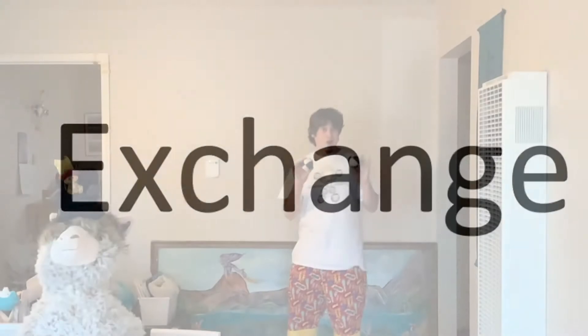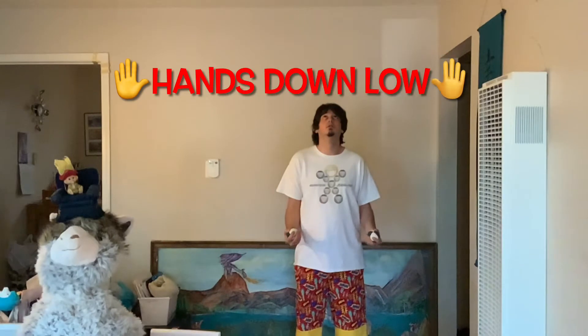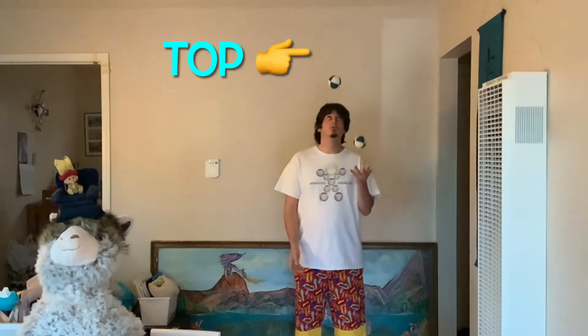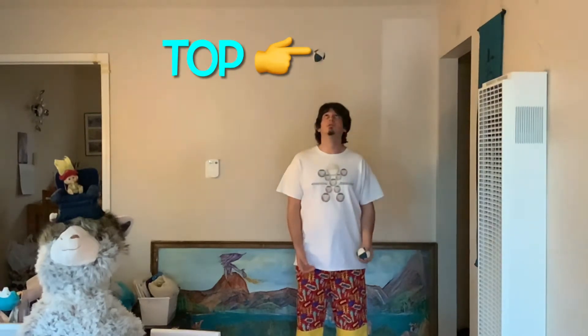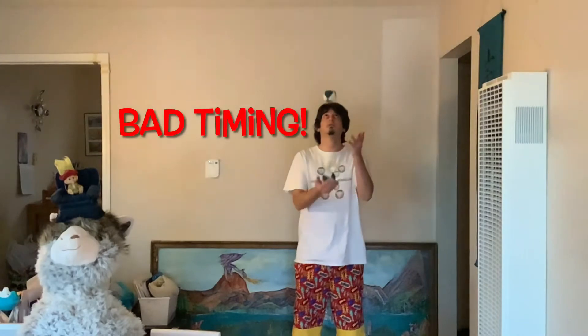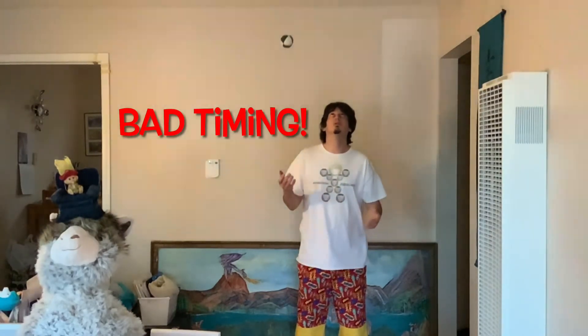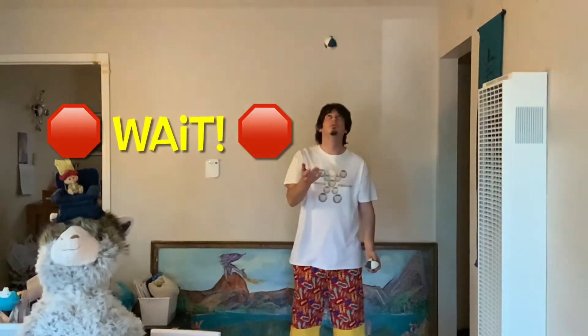Step two, the exchange. Just like you did before, keep your elbows in and your hands down low. When you throw the first ball up, you're gonna have to wait for that ball to hit the top before you exchange the second ball underneath. If you throw too soon, the timing will be off. They will go up too close together and come down too close together for you to continue the juggle. A good practice is to really wait as long as you can before you throw the second ball. That way, you maximize your time in the juggle.